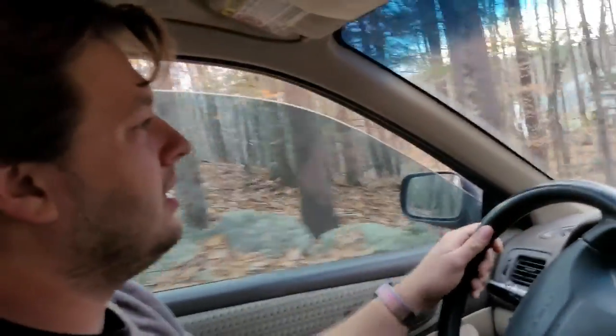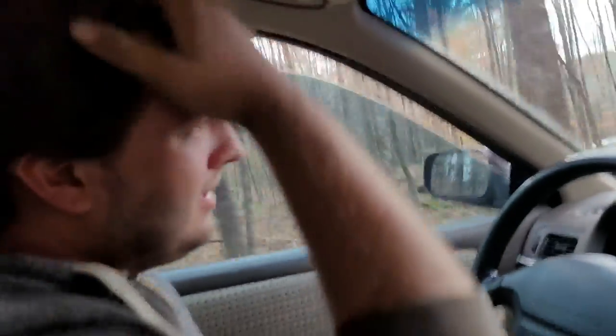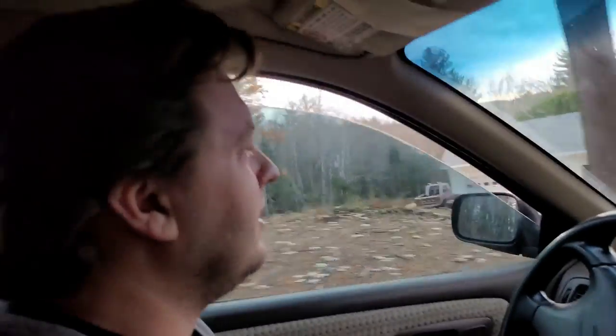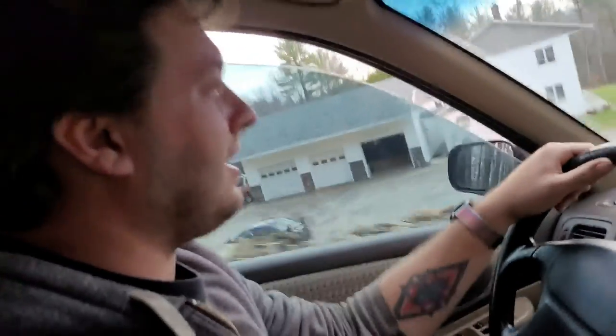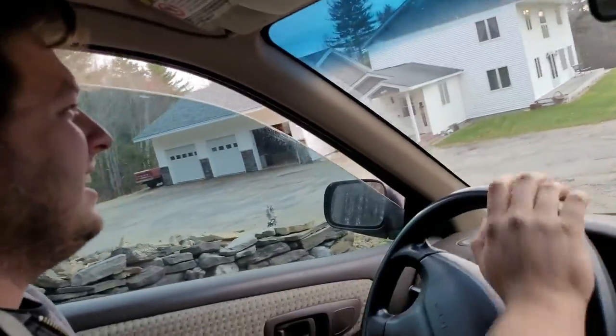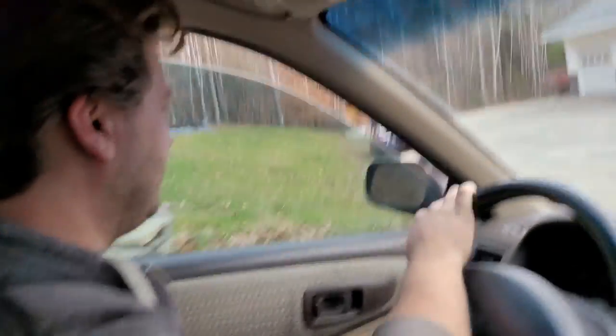After that it'll be cat-back, and then I'm going to do suspension — which this car needs desperately, as you can tell. You guys can't feel it but it's horrible, especially behind the driver's wheel. It's terrible.